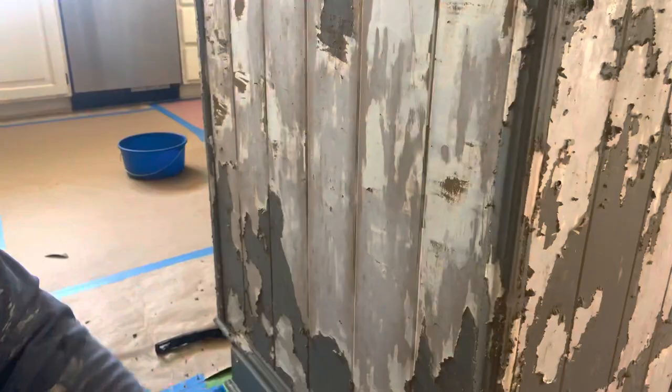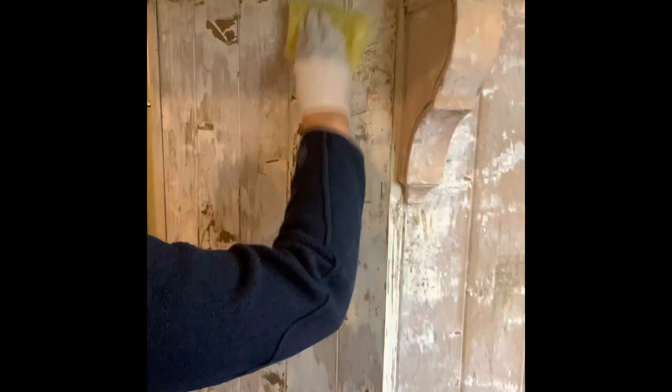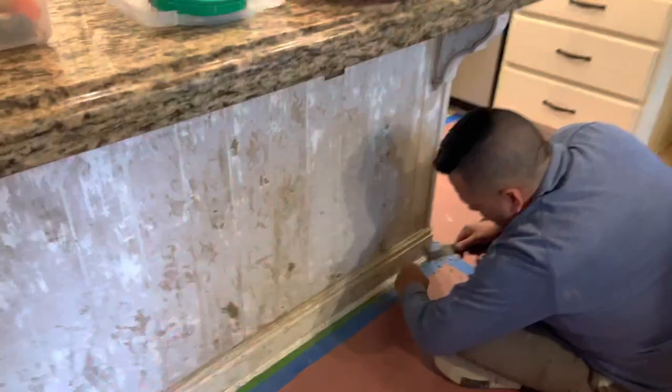After we got it all scraped off, one of the most important things is to wipe the island down with soap and water and get it really clean. Make sure that all the grooves are fine-tuned and there's no paint left — even up in these corners you've got to get that out and make sure that everything is completely off as far as thick paint goes.